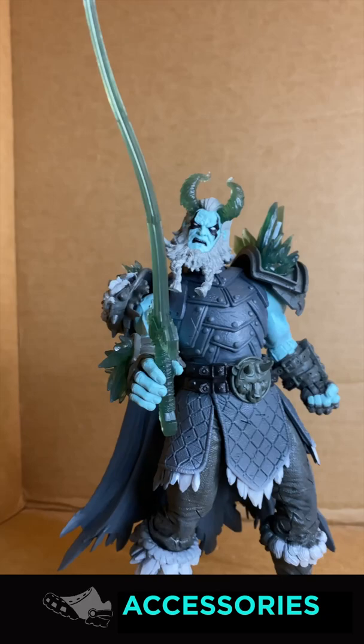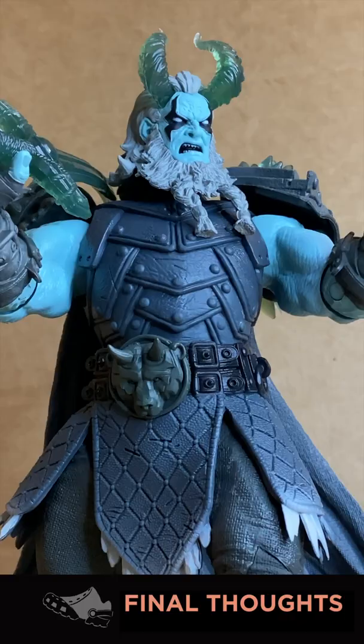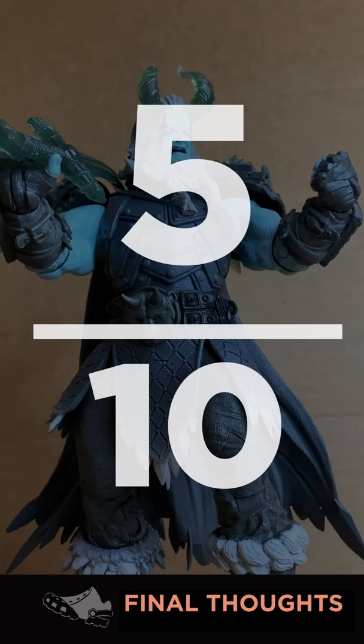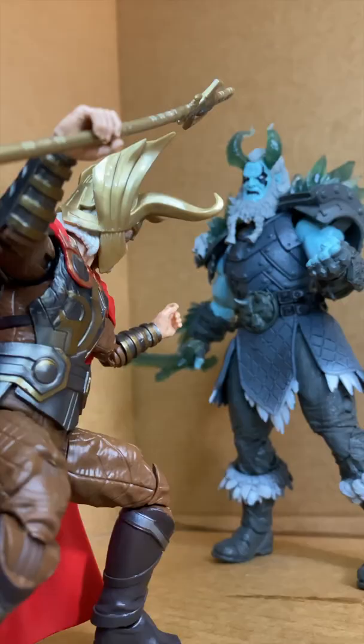He comes with a rubbery longsword. It's a great statue at a 7 or 8, but as an action figure you can't even pose it without it falling apart constantly. The rage-inducing QC issues persist — 5 out of 10.